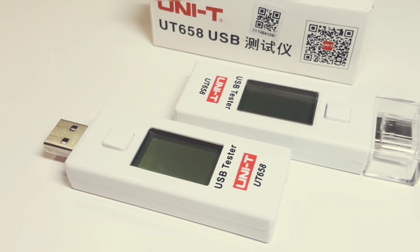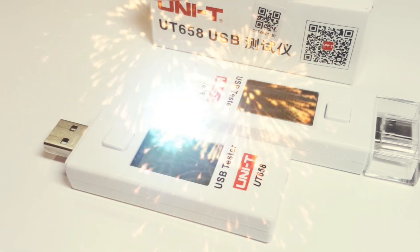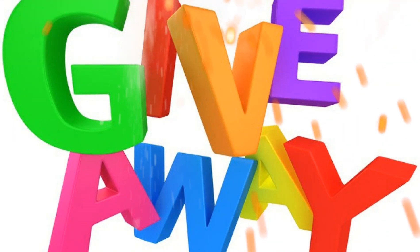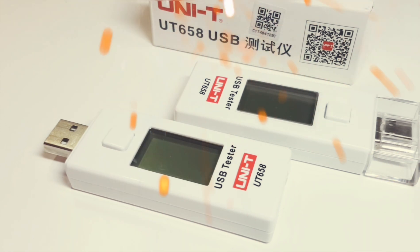This is a really neat little tool that doesn't cost a lot of money — we're talking around six to seven dollars US. Really, can you afford not to have one? I'm going to give the UT658 a solid four out of five stars. Thanks for watching this review. It's Unity Week — every day, new video. Hope you're enjoying them. I love the comments and the feedback. Till the next time, keep on testing.